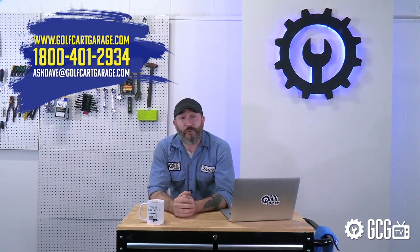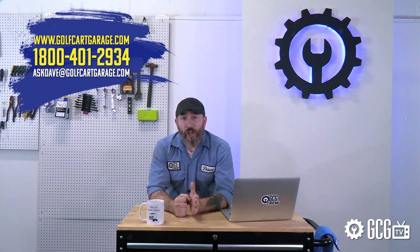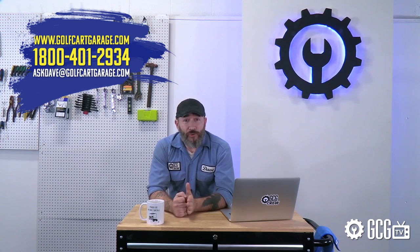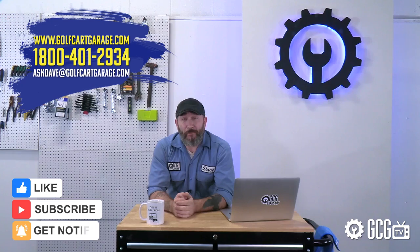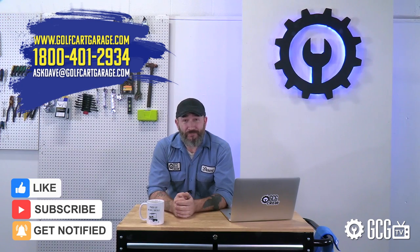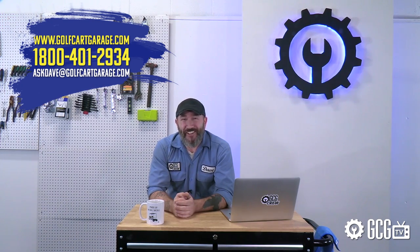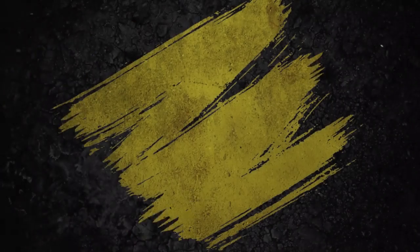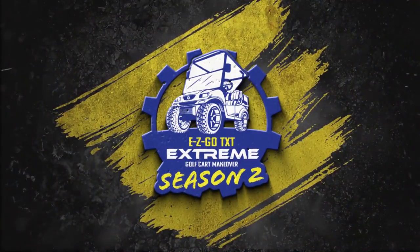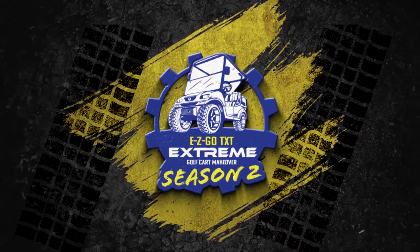Make sure to bookmark that page and enter as often as you want. Congratulations to our winners from all your friends here in the garage. Just stop by GolfCartGarage.com or give us a call at 1-800-401-2934 if there's anything we can do to help with your project. And don't forget to subscribe to our channel for more episodes. Thanks for watching GCG TV. We'll see you next time.